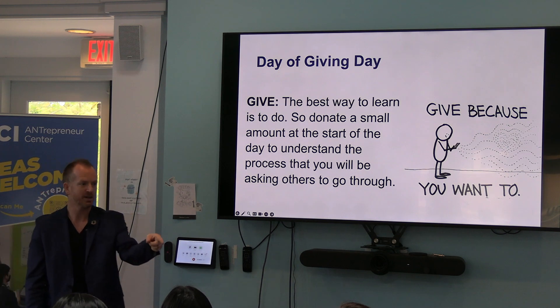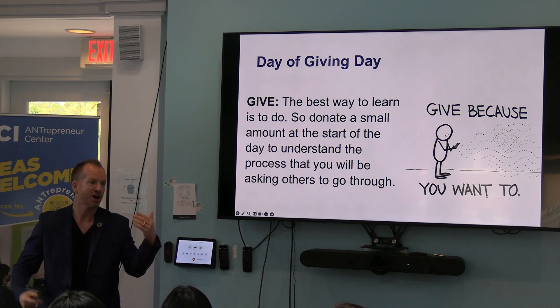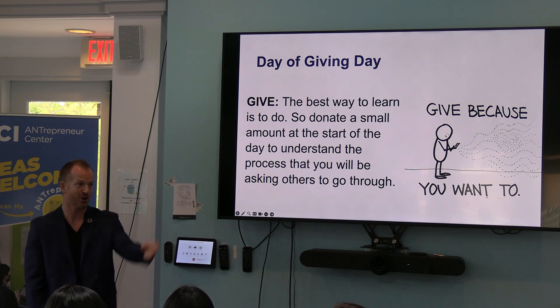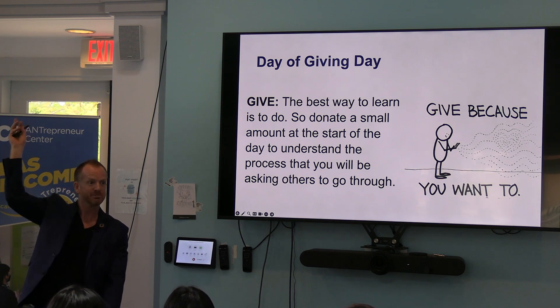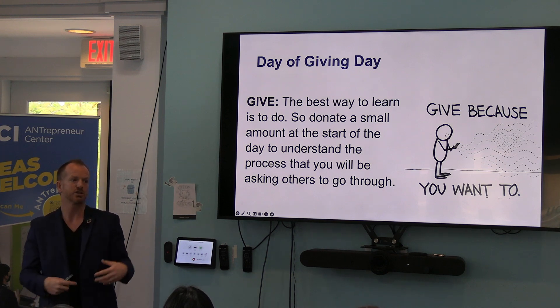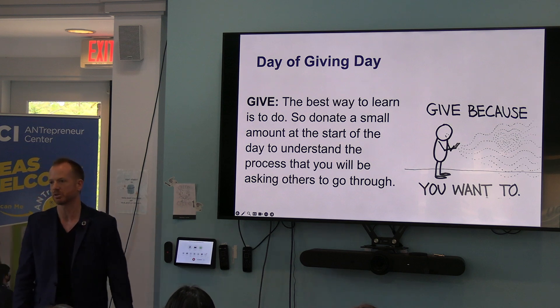Your five bucks, if you give it to us, might help unlock a hundred thousand dollars for the center this year. We've got matching funds for up to a hundred thousand dollars this year. Are you willing to put five bucks on it? Who here is willing to put five bucks to help unlock a hundred grand? I'm not telling you to — I'm asking you and sharing why that's important, so we can help somebody like him start his company.